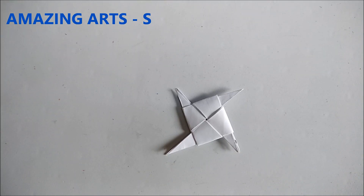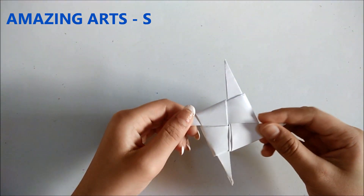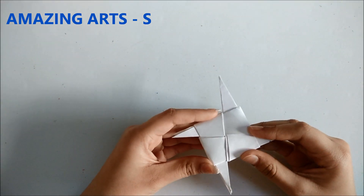Hello everyone and welcome back to Amazing Arts. I hope you loved my previous video. Today I will be showing you how to make this simple ninja star, so now let's get started.